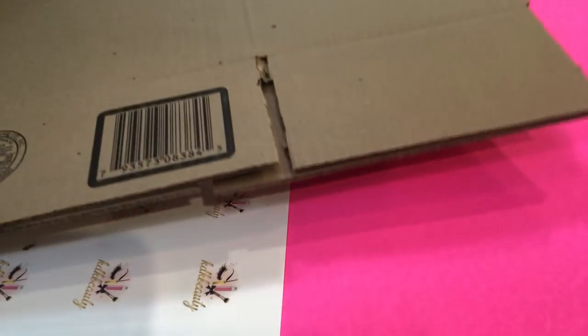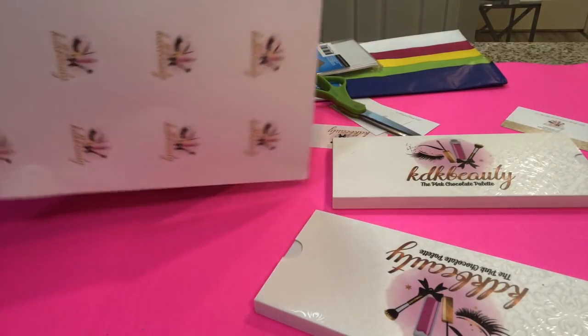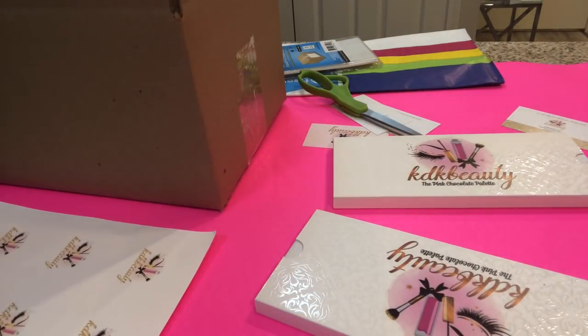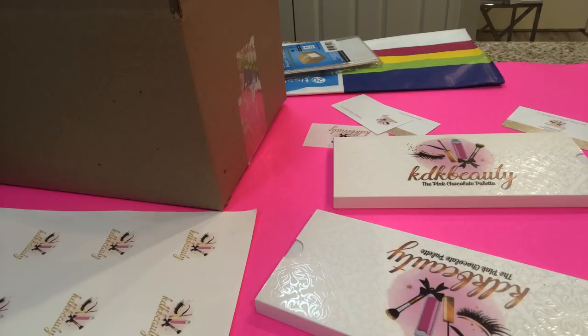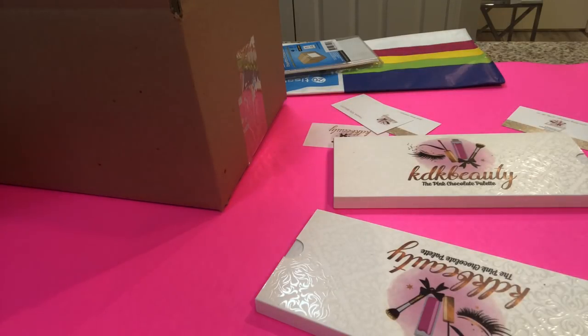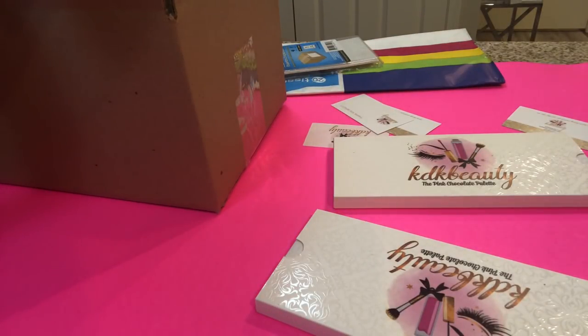I went ahead and taped the bottom of the box. I have this paper — it's all wrinkled up because I already tried putting it in here to measure. What I did was print my logo stickers out on the printer using circle logo stickers. Before printing, I do a test run on cardstock paper, and instead of throwing it away I'm going to use it. I measured the box and need to cut at least one row off so it can fit in here.